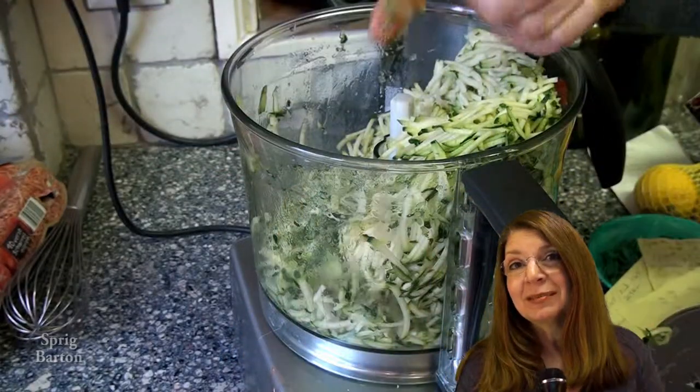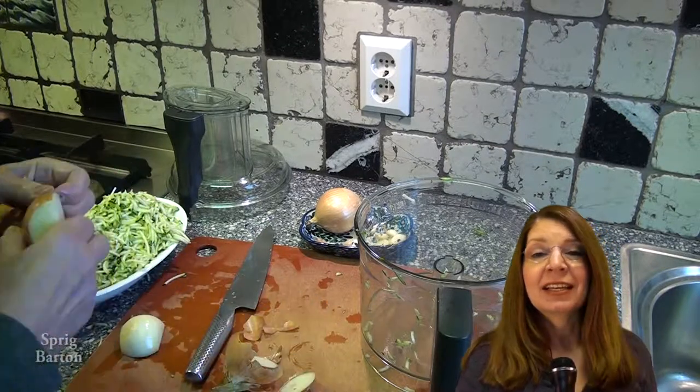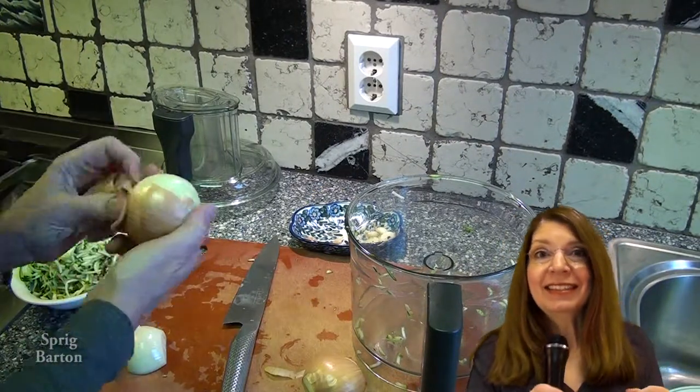You need two courgettes, two small onions or one larger onion, and a couple of cloves of garlic. What I'm doing here is cutting the ends off the zucchini courgette and shredding or grating them in the food processor because it's easier that way. Easy is good.